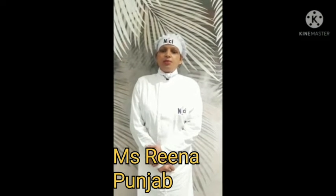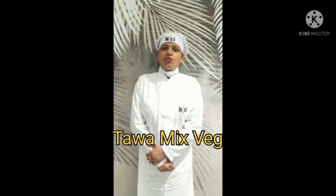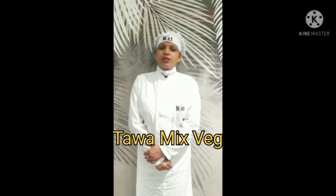Hello everyone, my name is Reena. I am a student of NFCI. My recipe name is Tawa Mixed Wedge. I would like to thank Malkar Soy for giving me a chance to participate in this competition. Thank you.